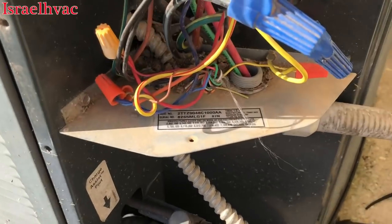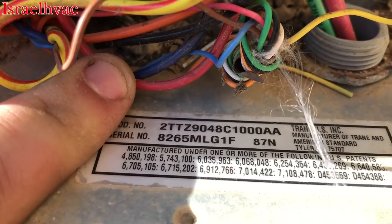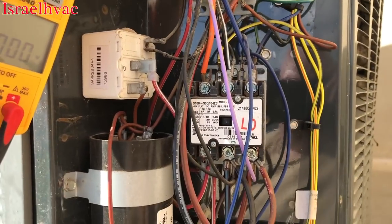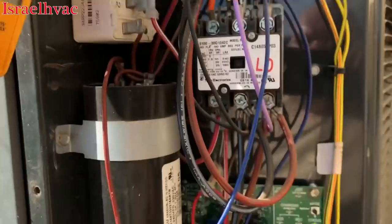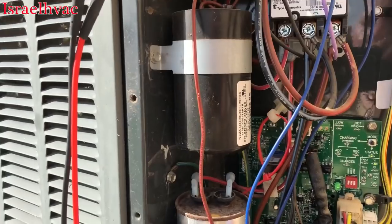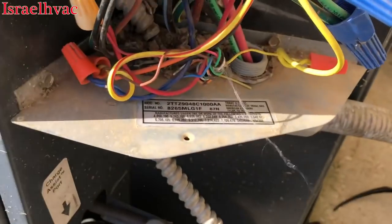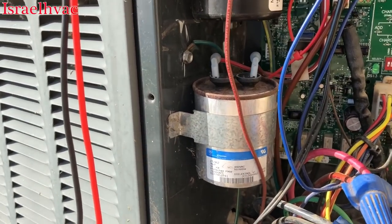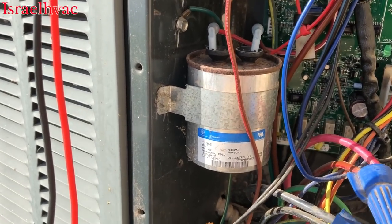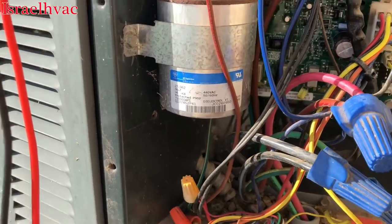Hey guys, I'm back over here on another Trane — a 2TTZ9048. Basically it's a dual compressor; you can see you've got your low speed compressor contactor and your high speed compressor contactor. What I want to go over in this video — I'm learning a lot of things about Trane high-stage equipment. I didn't work on a lot of it back in Alexandria, but now that I'm working for a large Trane dealer, there's a lot of high-stage equipment out here and I'm learning new things about it.